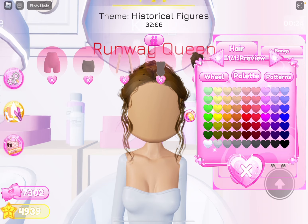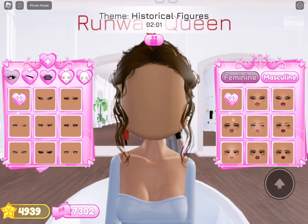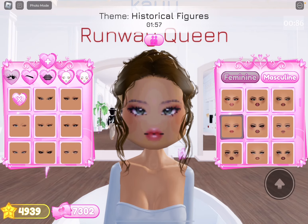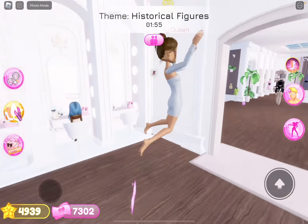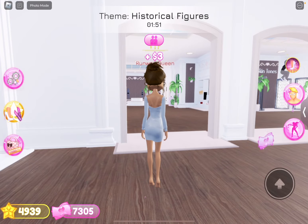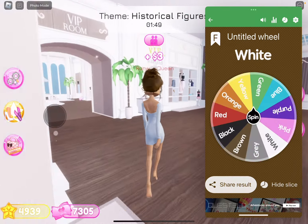There we go. For face, I'm going to do — she has like pink lipstick here. We're just going to go with this face. I'm too in a rush. We need shoes. I don't know what shoes she's wearing, so we're just going to go with some basic heels, and we're going to spin.